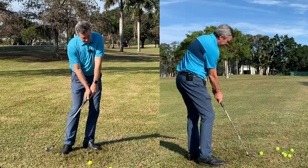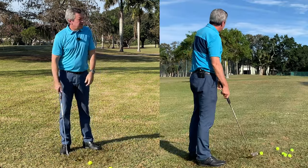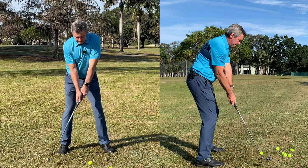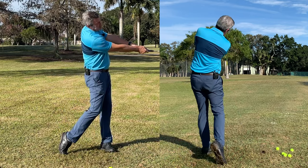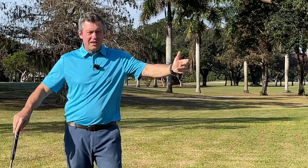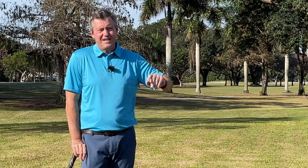Then you could say, I'm going to go a little bit farther — I'll make a little bit more swing. Get in your setup position and maybe make a half swing. And you'll see, if the face is square and the path is good, the balls will fly dead straight.